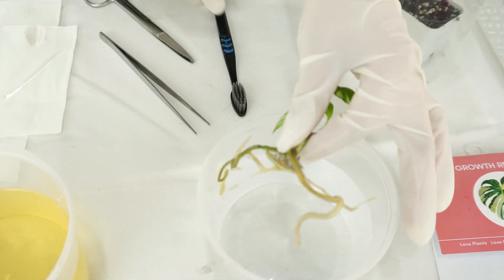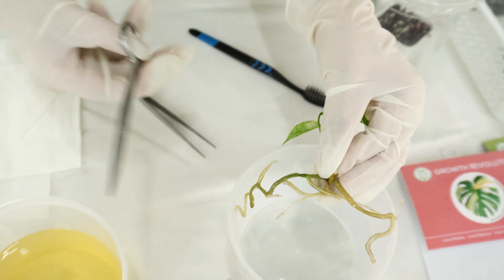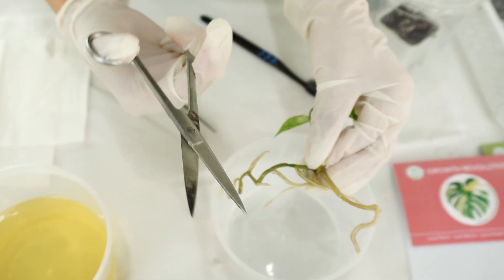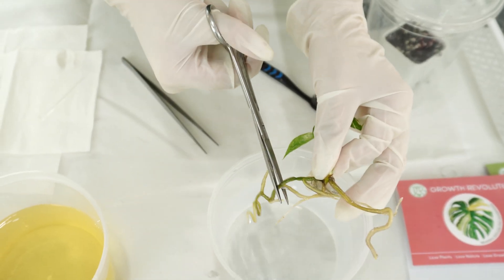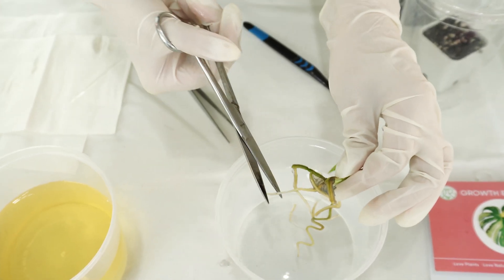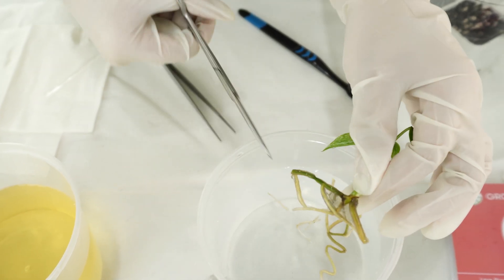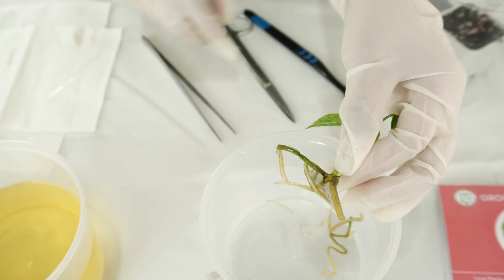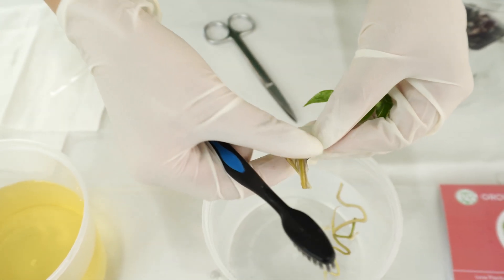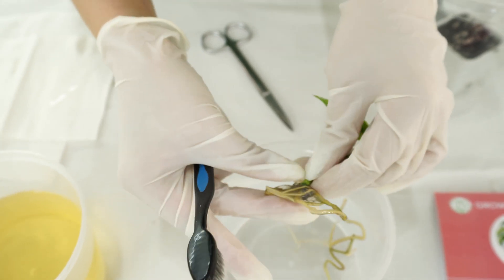We're going to trim the roots a little bit. Don't worry about trimming the roots — it's not a bad thing to do because it encourages the plants to regrow their roots. It also makes it easier to clean the plants and to put them into the soil mix or into the pot.